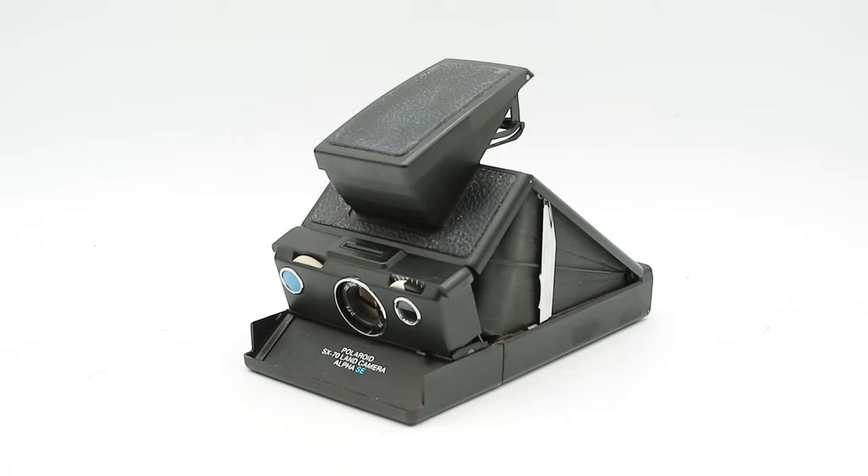Hello everyone and welcome to another short video on Our Own Devices. I'm Jean Mercier, and the other day I was at a thrift store when I came across this item. This is a Polaroid SX70 Alpha SE camera, and in my series on Polaroid cameras that I published a few months ago, I stated that if I came across any other Polaroid variants that I didn't cover in that series, then I would feature them in their own separate videos — and so that is what we are going to be doing today.